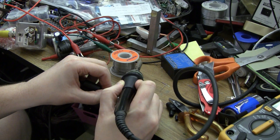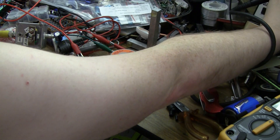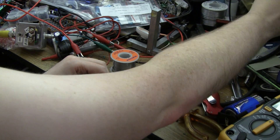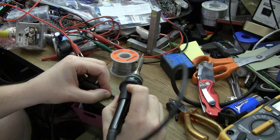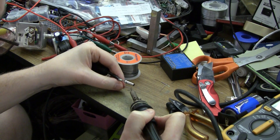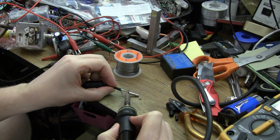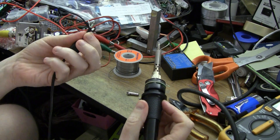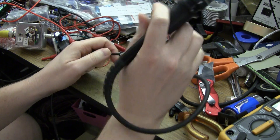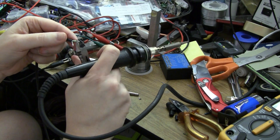Sometimes it helps — this is a general soldering tip — if you use a bit more heat. I've got this only on about 320. Let's give it about 350 because there's much more thermal load with these large pieces of metal than there is when you're doing a board. It helps if you've got a little bit of solder there as a melt pool to exchange heat into the thing. All right, so let's trim that back a little bit.